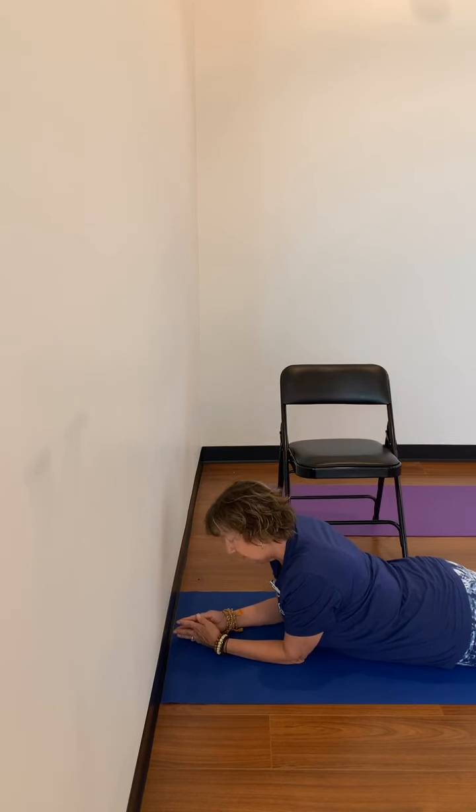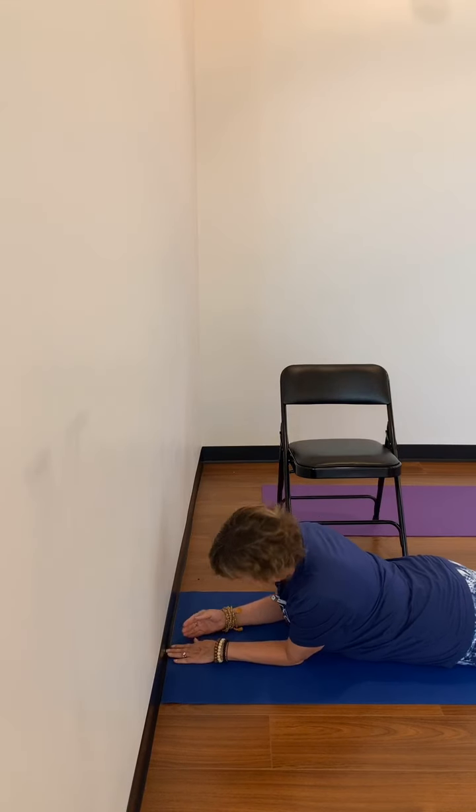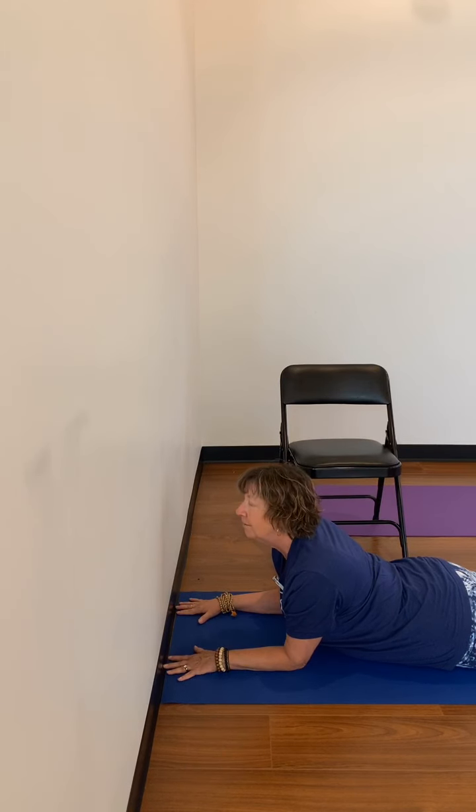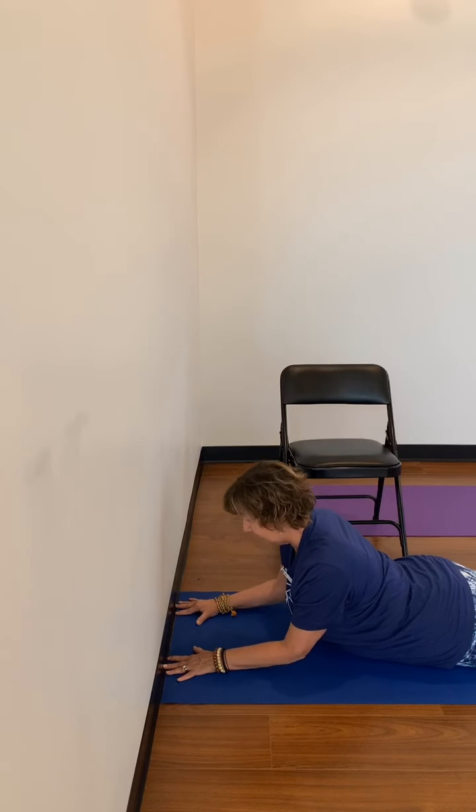Cobra, Bhujangasana. So when you're on the floor you want to have your elbows lined up underneath your shoulders just like this, and then you can keep the elbows on the ground right here or you could gently press up lifting the heart. You do not have to go very far. This is a backbend but it can be a very gentle backbend. We're not looking to turn ourselves into wheels or anything like that, and then lower back down. So rising and then lowering. That's Cobra on the mat.